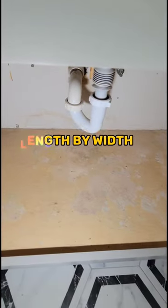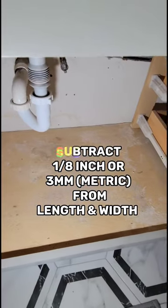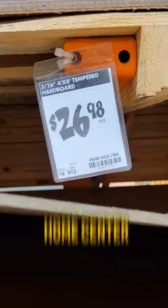It's not a problem. Just measure length times width and subtract 1/8 of an inch from the length or width, or 3 millimeters. Go to your hardware store with your measurement and select hardboard to the thickness that you want. I think I will opt for the white so I don't have to paint it.